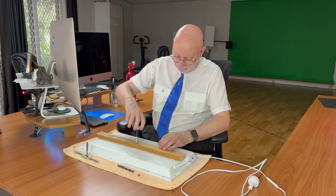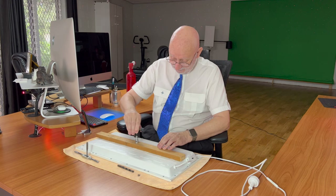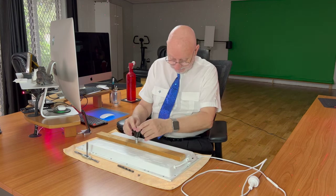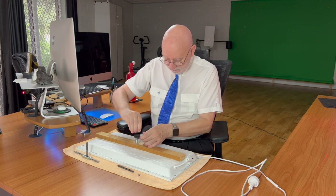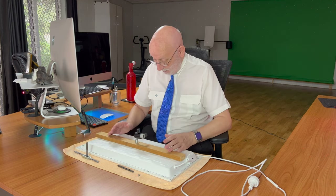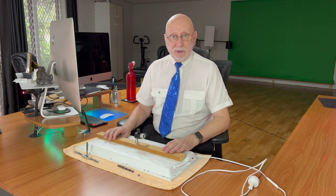And what do you know, it works perfectly. So now I've got three lights for about $160, and everything is sweet. I'm very happy with that result.